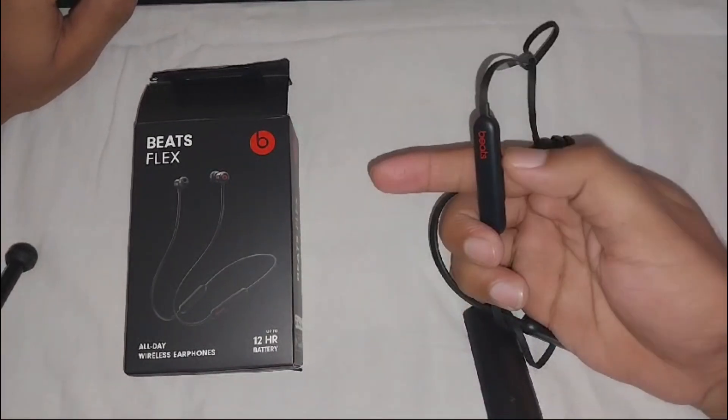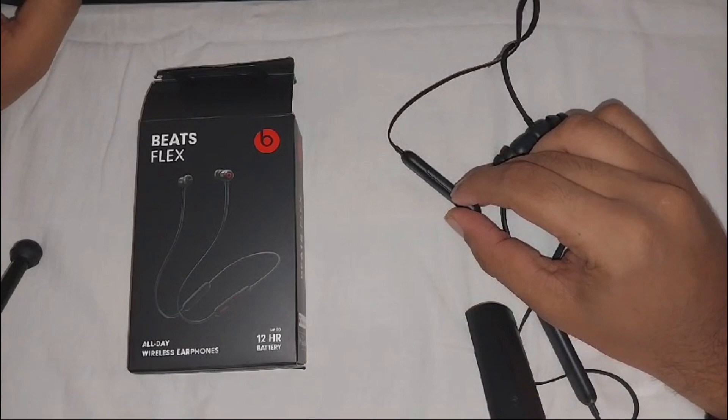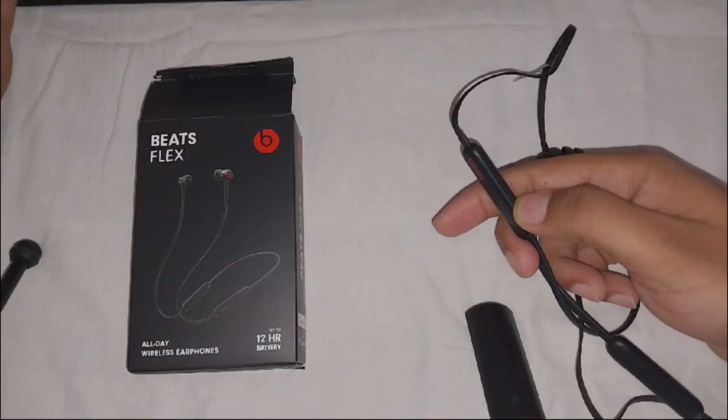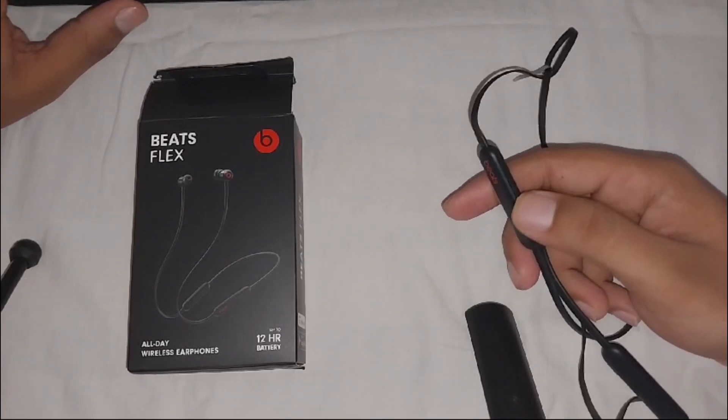You can also adjust your audio setting by simply pressing the side buttons. The upside button near the logo is the volume down button, and pressing the other side button will allow you to increase the volume of your listening.